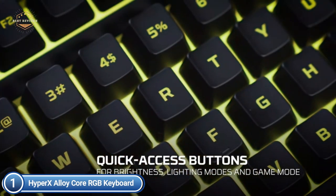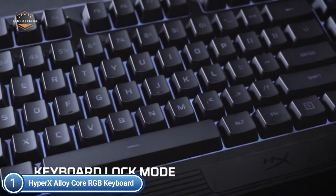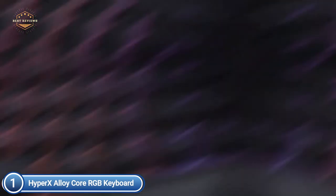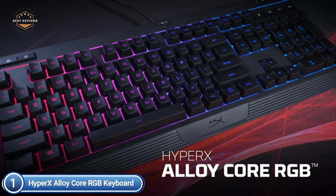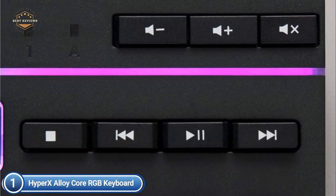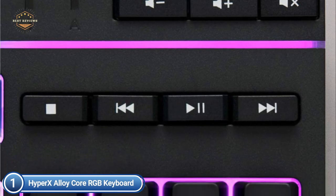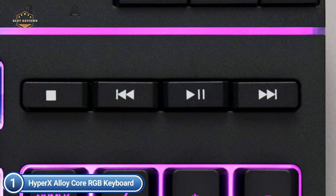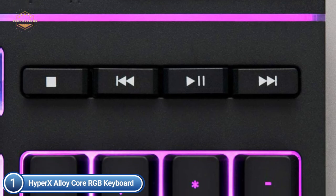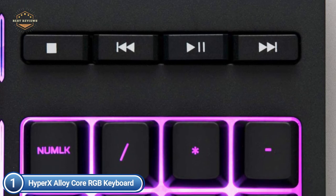The Alloy Core RGB Keyboard is made with a strong, reinforced plastic frame, built for reliability and stability for gamers who need a keyboard that lasts. It has a soft-touch keyboard with a tactile feel that is quiet. Key rollover and anti-ghosting functions are also included. It has been tested to withstand 120ml of liquid, so accidental spills won't stop your game.